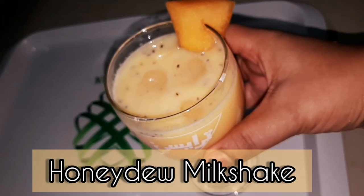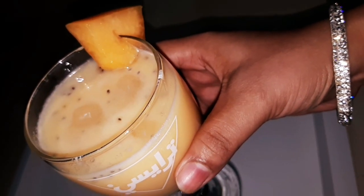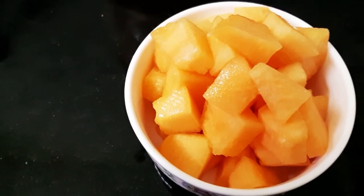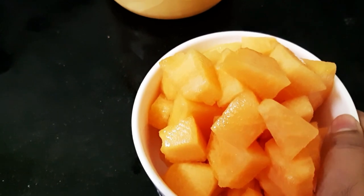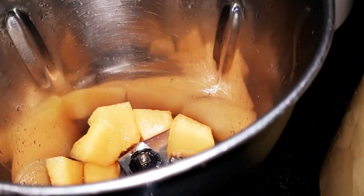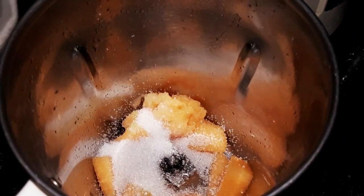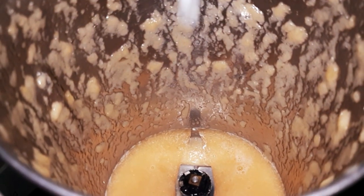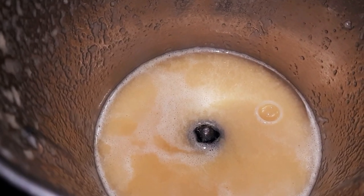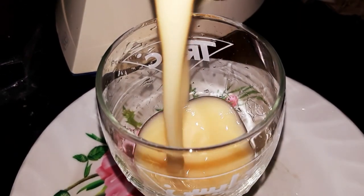We are going to see the honeydew juice — that is the first dish. We are going to make a milkshake. Add the honeydew juice. We are going to make white sugar. Put a thick bowl on the top. Now we are going to use a blender.